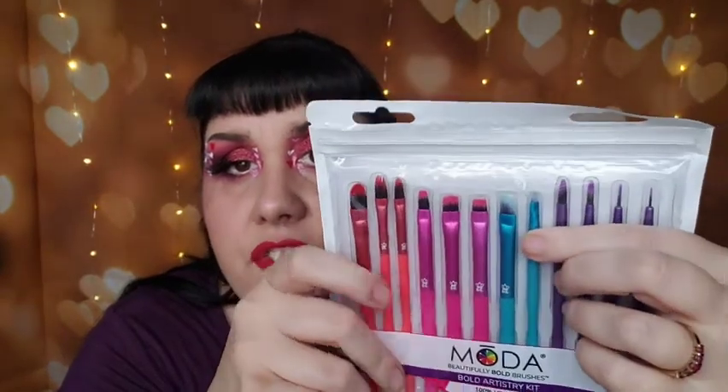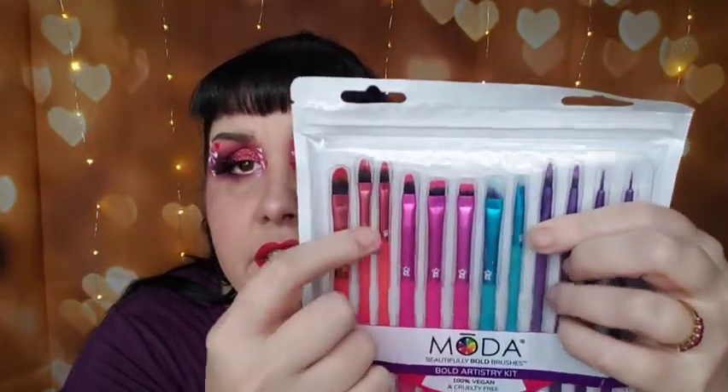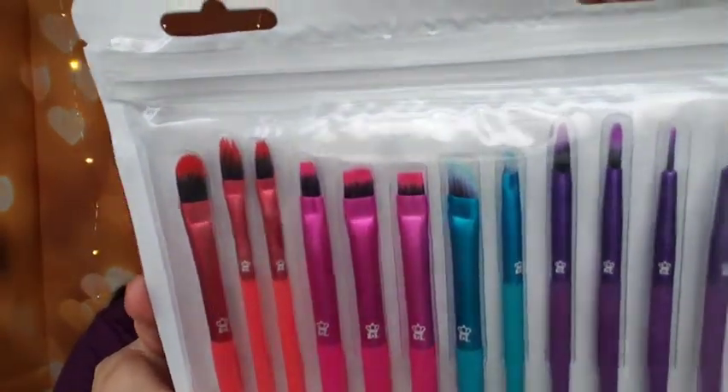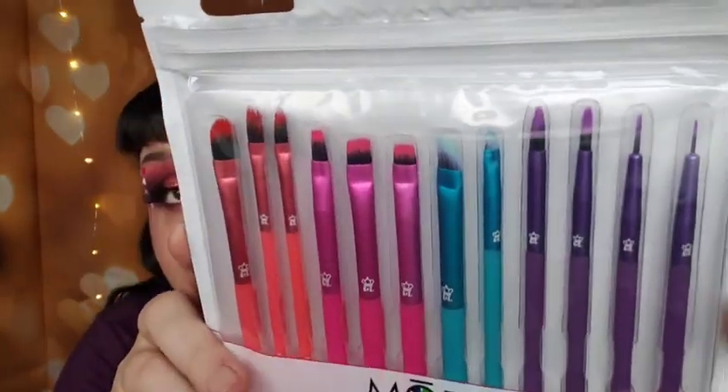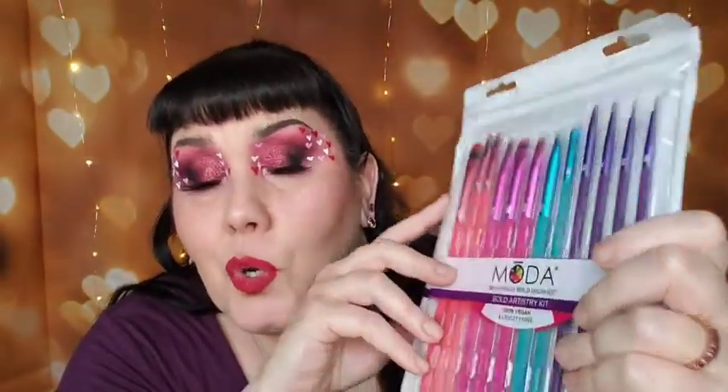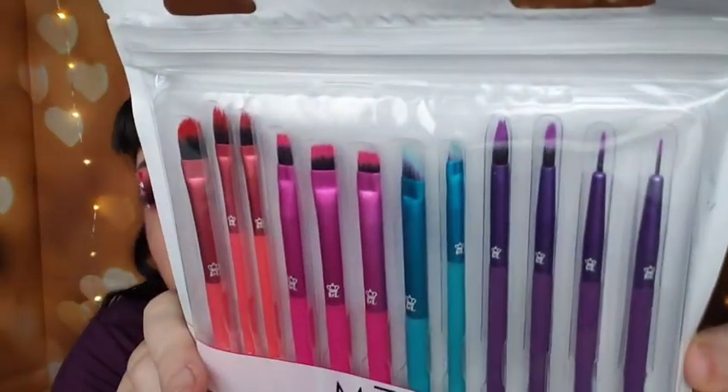It has really fine tips — different size angles, flats, you name it, it's all there. Sorry, somebody is very upset in the background — you're gonna hear some sniffling because he was crying, his Bubba hurt his feelings. But yeah, super excited for those. You'll see me use them in later videos.